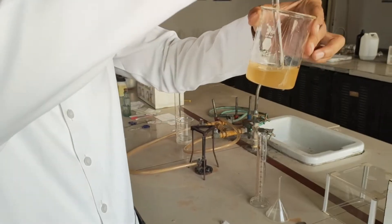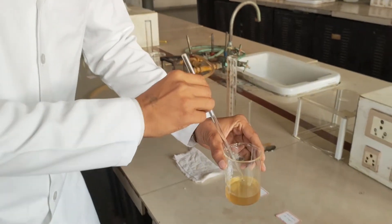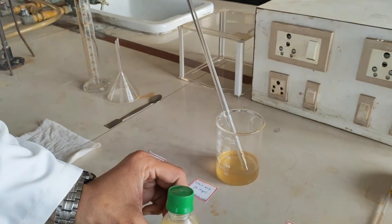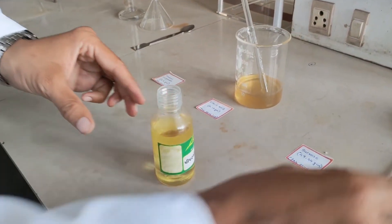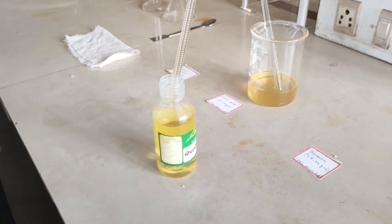Now the sucrose is completely dissolved. We are going to add the remaining ingredient, which is our peppermint spirit. This peppermint spirit is going to act as a flavouring agent. We are going to add 0.12 ml.